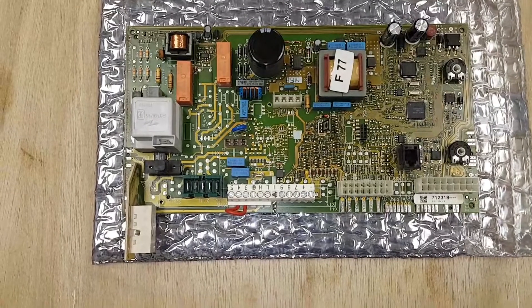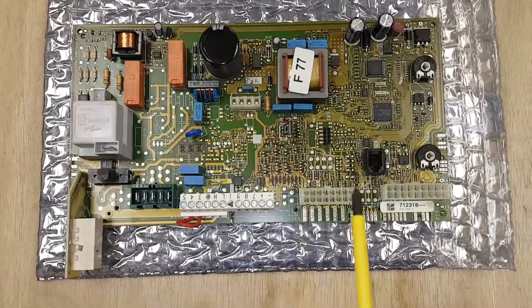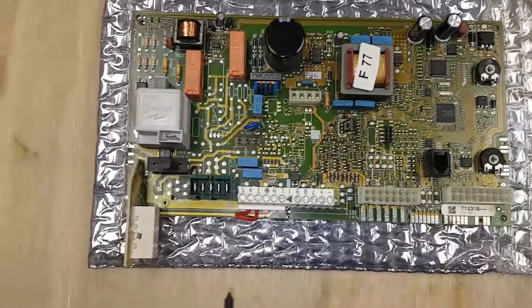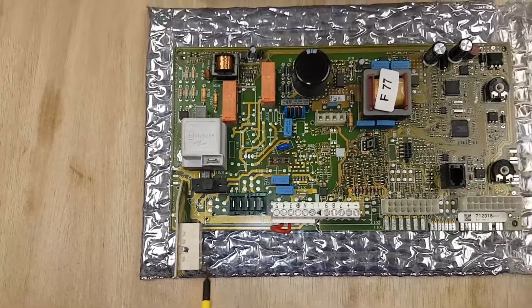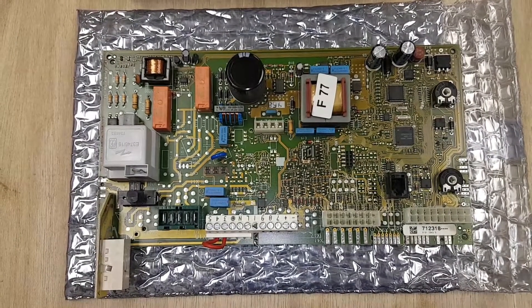This is the PCB for the R1. The R1 has got a couple of potentiometers — here and here — these are for the heating and hot water. The other thing it has is an on/off switch. These two, or three things I should say, are your main clues to identifying the R1 PCB.